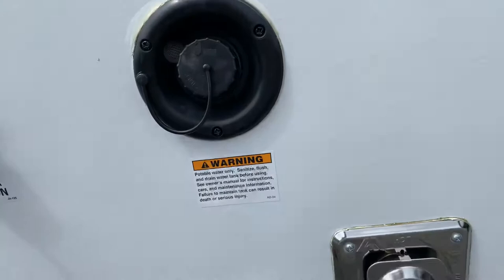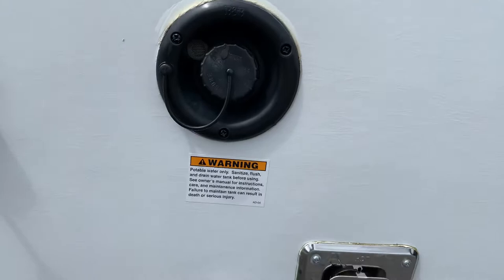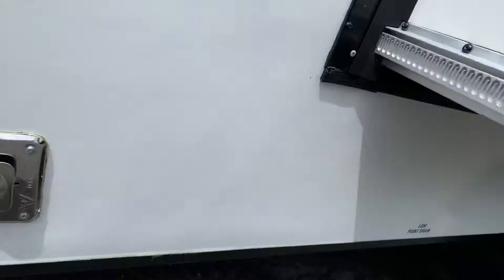Over here you have your fresh tank fill. You put water in it if you do not have access to a pressurized hose or when you're in transit, so you could use your water pump to supply yourself with your own water. Below down here is the low-point drain for it. And that there is the exhaust for your furnace.